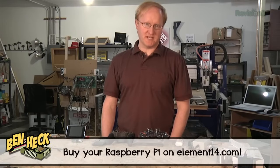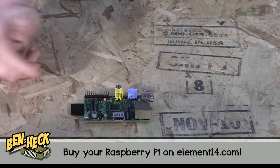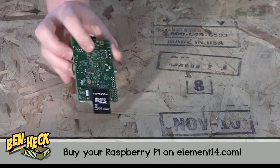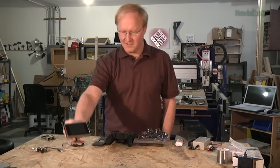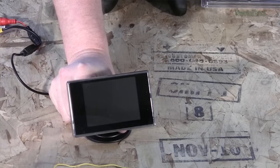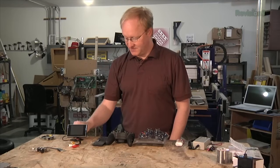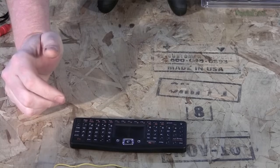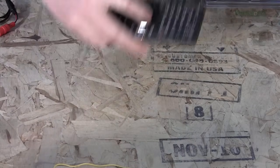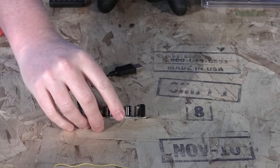Here are the parts we're going to use in this episode. We have a Raspberry Pi — this is the newer 512 megabyte version with Debian Wheezy Linux already installed on it. An LCD backup camera, similar to what you'd use in your car to back it up — I got this off Amazon, pretty cheap these days. And this little wireless keyboard, which will make it handy to debug and get our system up and running; it's even got a mouse trackpad, and it uses a single dongle.